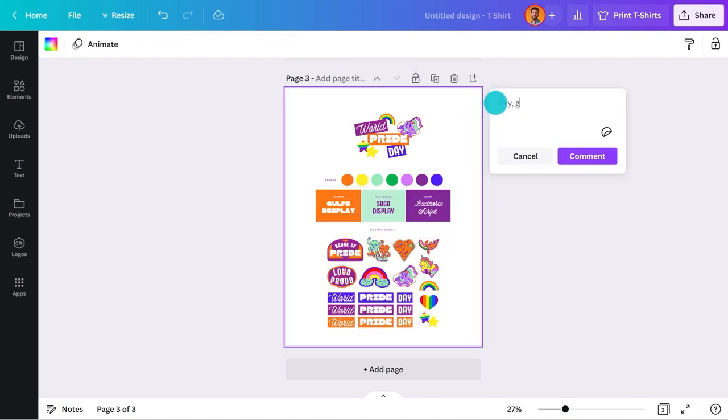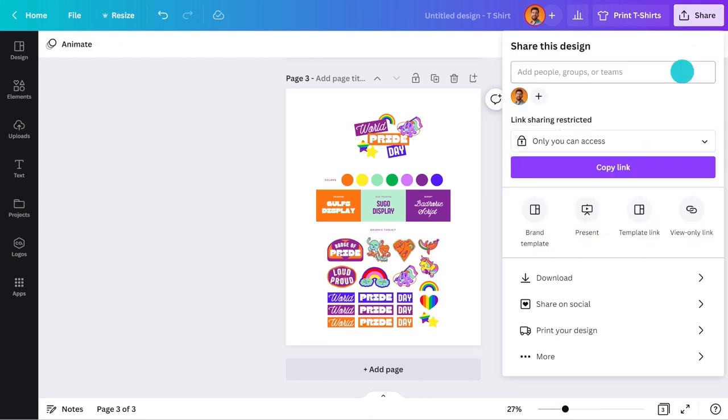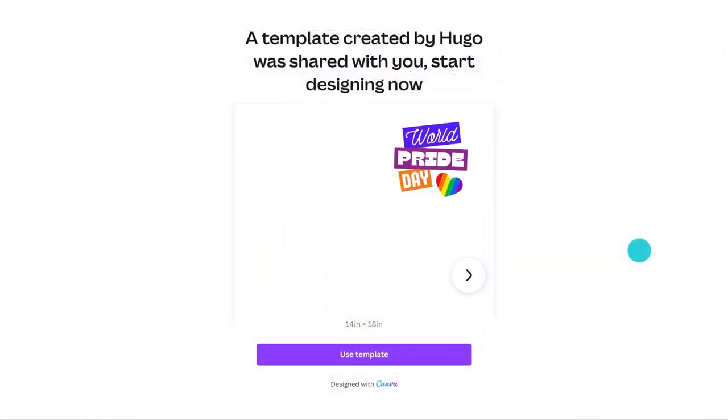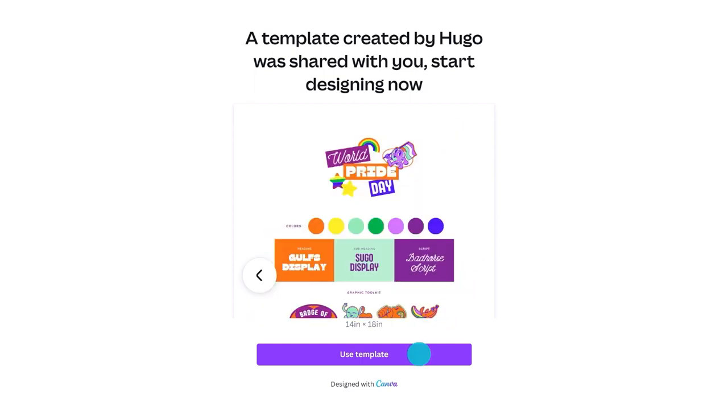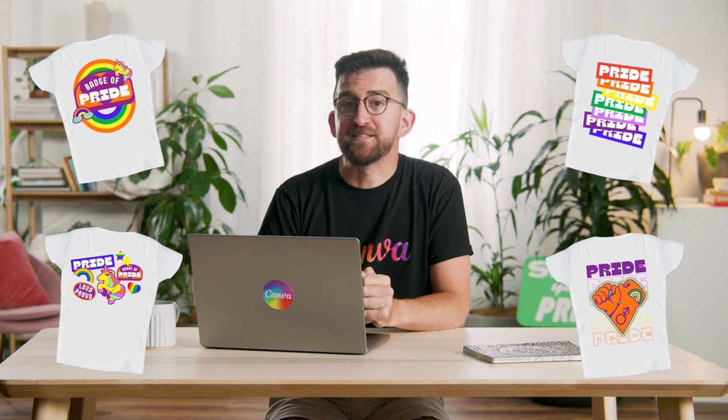I will add some instructions about what they need to do, then go to the share menu, select 'Template Link,' and it will give me a link I can text to the group. Every time they use this link, it will give each of them a completely unique template that's theirs to design and make their own. Have a look at what they came back with — everyone has the same front, but look at the backs. They are all so different, but you still feel like they go together. That's the power of brand kit.